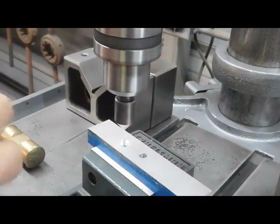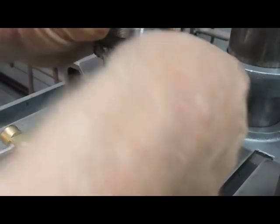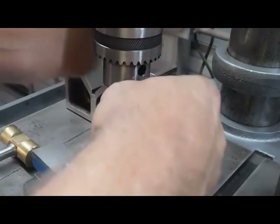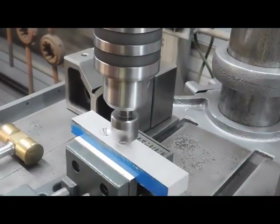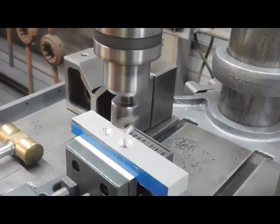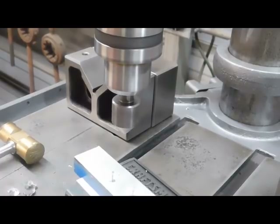Oh yeah, that's good. Beautiful! Okay, let's try the one-inch one. Oh yeah, look at that — nice. Now there you have it: the countersink resharpening fixture. Thanks for watching.